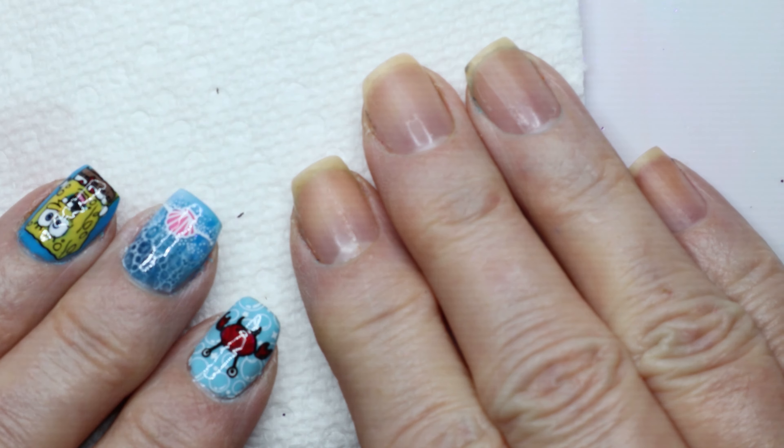I have a mix of gel polishes. I actually have some from Maniology — before they got rid of their gel polishes, I bought six or eight of them for a really cheap price since they were clearing inventory. I'm also using ASP gel polish from Sally Beauty, and I have a Jingting gel polish that I got for free with a little UV light. I have polishes from different brands; I think they're all good and I have no problems with them.